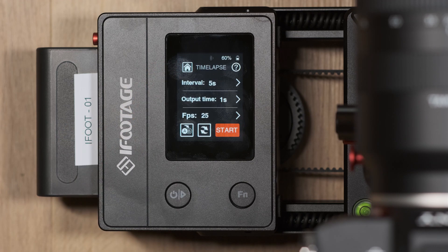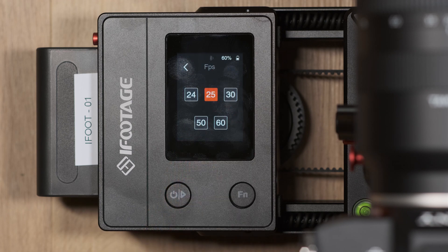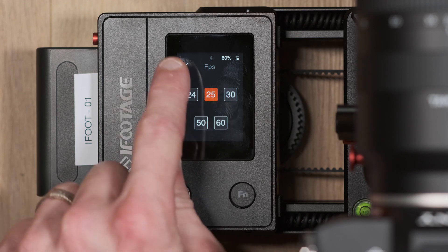FPS means frames per second. In this example I've chosen 25, which means 25 individual frames will make up one second of footage. If set to 24, then 24 individual frames would make up one second of footage.